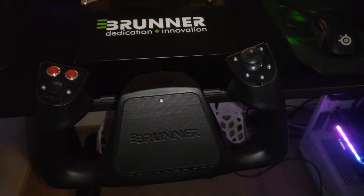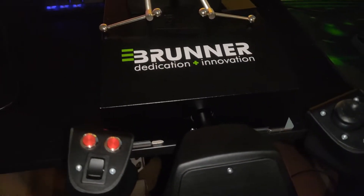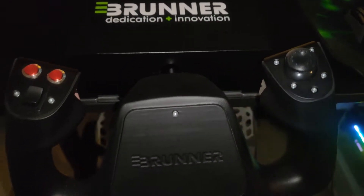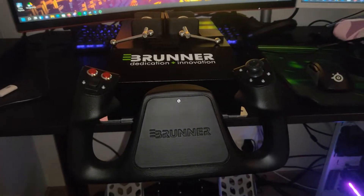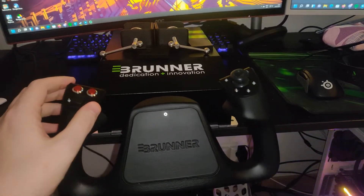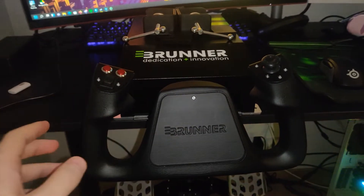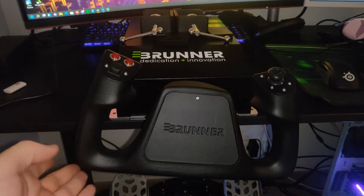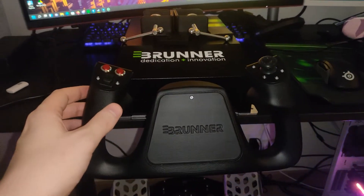Hi there! In this video we are going to take a look at how I made a custom clamping system for the Brunner CLSE-NG yoke. First of all, I love this yoke — it's absolutely incredible. I really can't go back to using a non-force feedback yoke after using this because it just feels like flying a real airplane. It's truly amazing, and I definitely recommend it for anyone that can afford it. It is a bit pricey — this being the entry-level yoke that Brunner offers, it's still 1,200 euros plus shipping. But it's a blast to have.